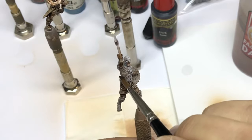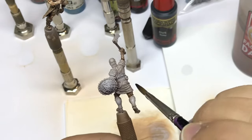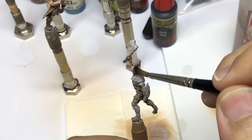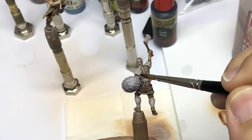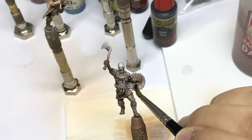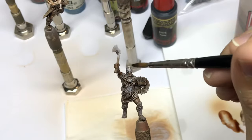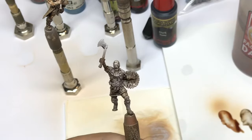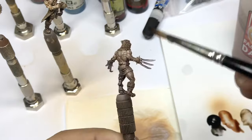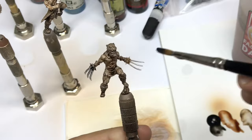The miniatures are sculpted by Stéphane Simon — a very talented sculptor who sculpts a lot for Monolith and Mythic Games too, so don't hesitate to check out their Facebook page. I come back once again with dark tone to create more and more contrast in my non-metallic metal parts.